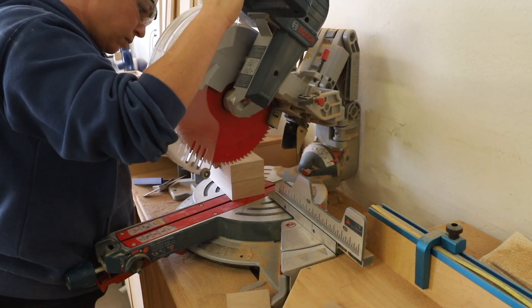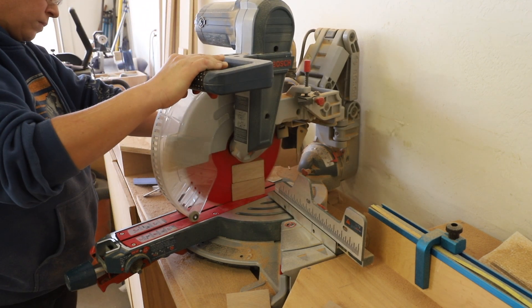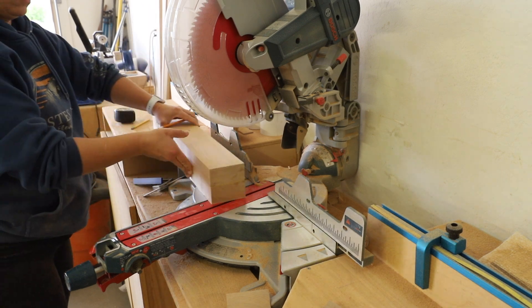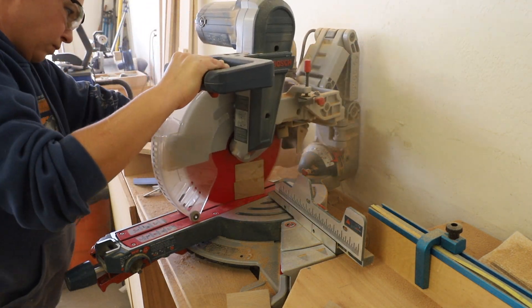I adjusted my miter saw to cut at a 15-degree angle and cut all of the legs and lower supports to size. The legs are cut at 15-degree parallel angles and the lower supports are cut at 15 degrees perpendicular.